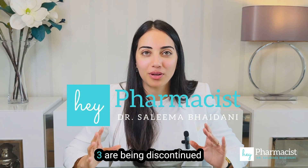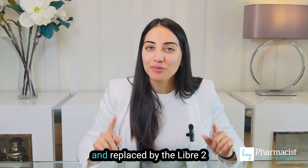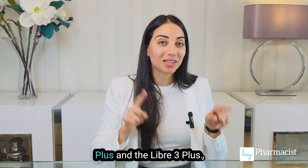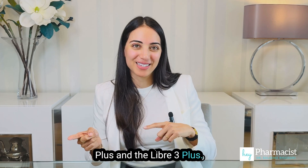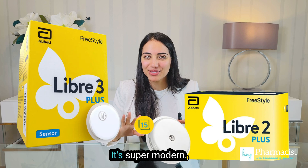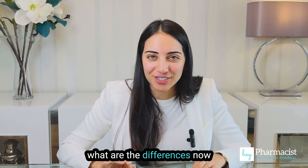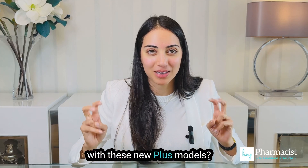The Libre 2 and the Libre 3 are being discontinued and replaced by the Libre 2 Plus and the Libre 3 Plus. Look at this new fancy packaging — I really like the branding, it's super modern. I'm all for it. What are the differences now with these new Plus models?